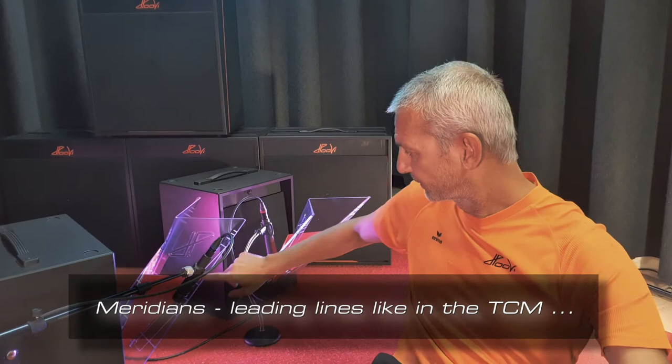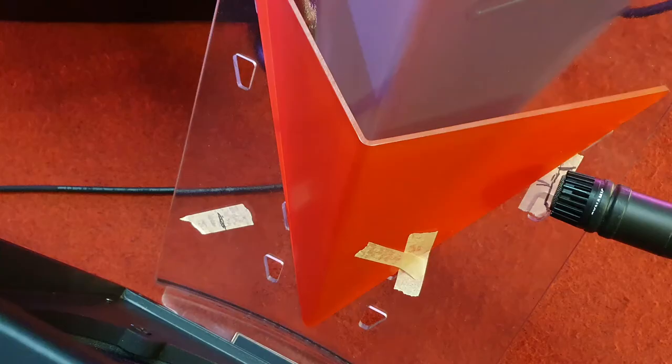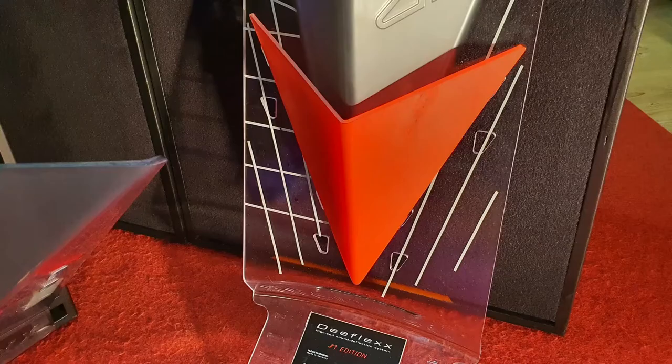There are and will be some more of these microphone experiments. This time I want to show you what's about those lines in the new H1 edition design. I'm doing it the same way that techs marked a good sounding position on the D-flex with a marker tape or sticker. When you take a photo of the setup and save it with the recording data, it's easy to recreate the sound design.